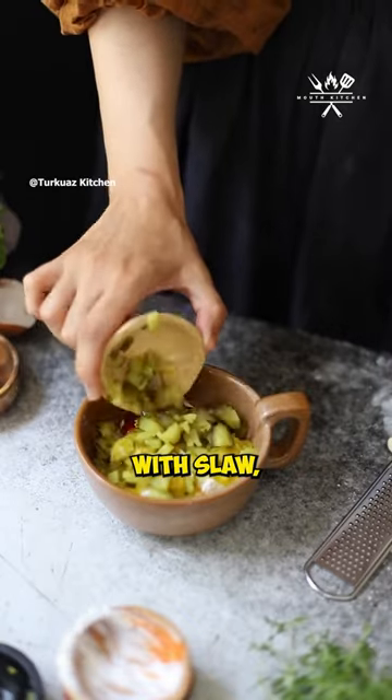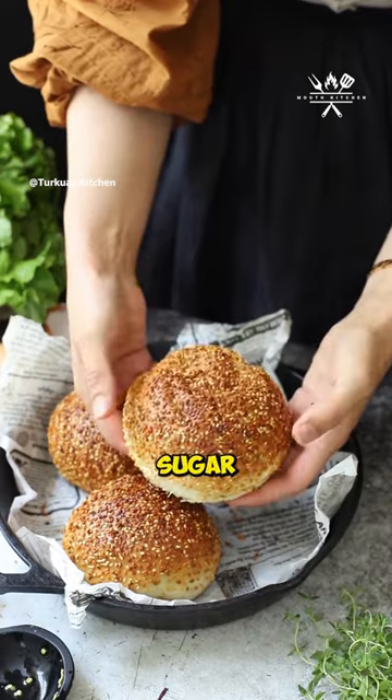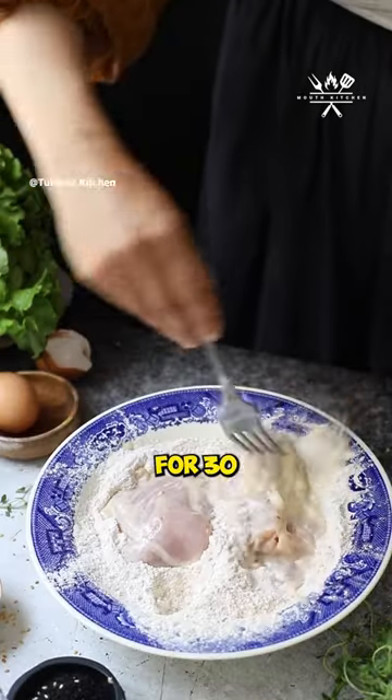Add zing with slaw. Mix red cabbage, vinegar, lemon juice, olive oil, sugar, and salt. Chill for 30 minutes.